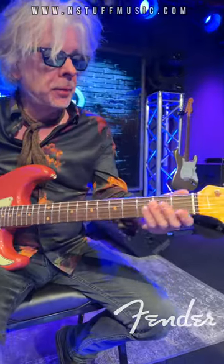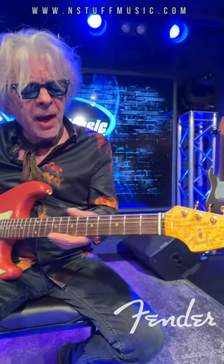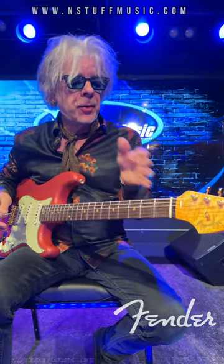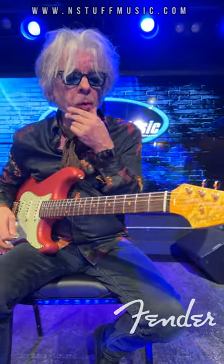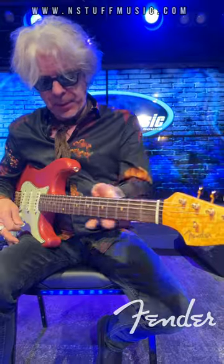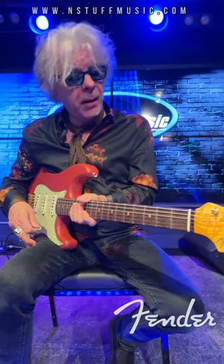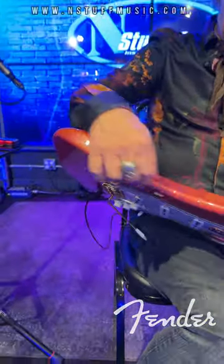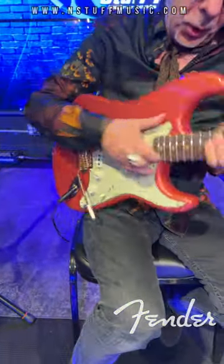It was modeled after a few of my old L-Series Stratocasters — a combination of actually four old ones, 63 through 66. It's got a neck profile that is a combination of my 63 up here and my 65 down there, with really thin contours like my 66 body had, and a nice contoured heel.